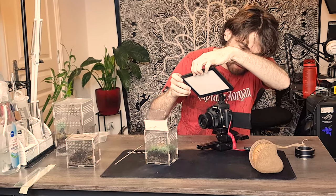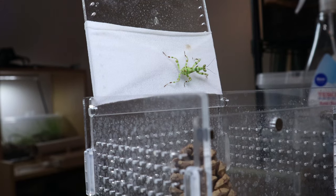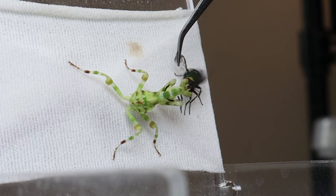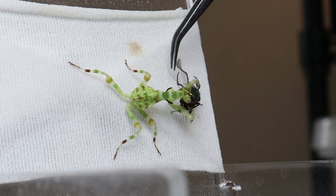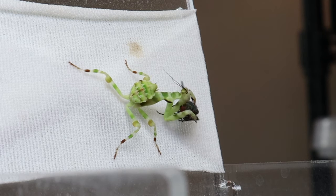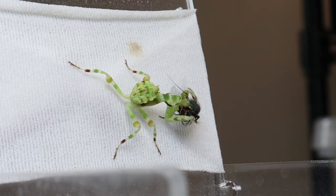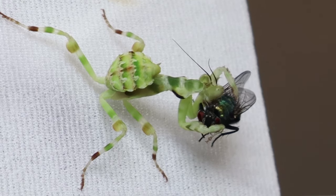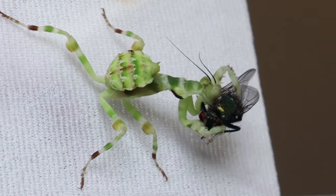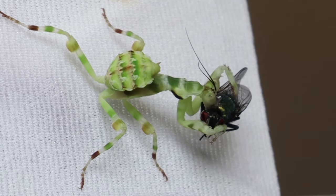Let's see if he'll take down one of these flies. Good stuff — our banded flower mantis is definitely enjoying that. So let's close him off and have a look at the next guy.